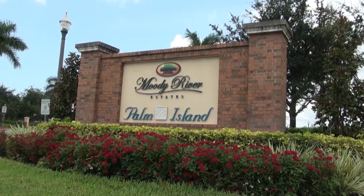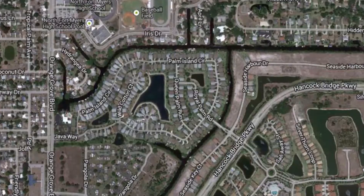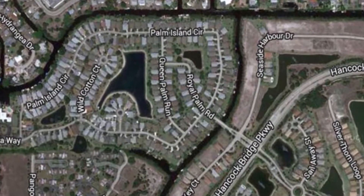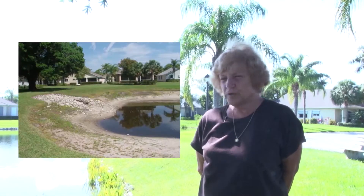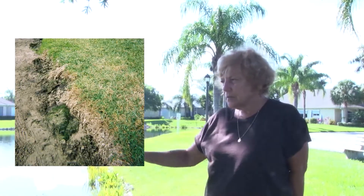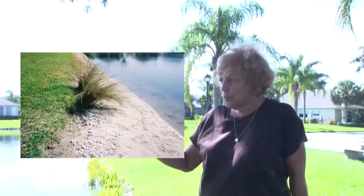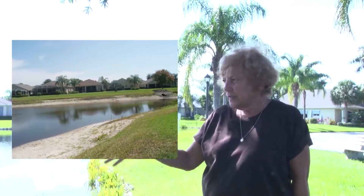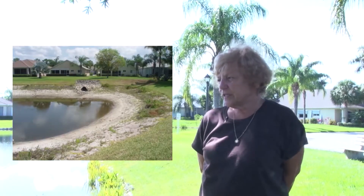Hi, I'm Joan Justice. I'm in Palm Island. This was a project of ours to help save this little lake. I live on the big lake. We were losing our shoreline really bad. When the rains came, you could see the land wash away and the wave action would erode the shoreline. We were losing it and the pond was getting shallower.